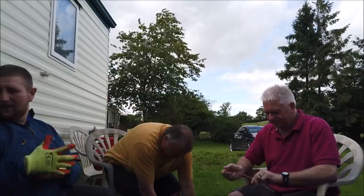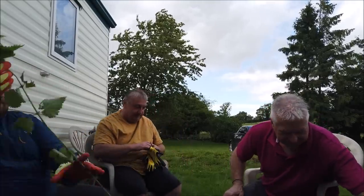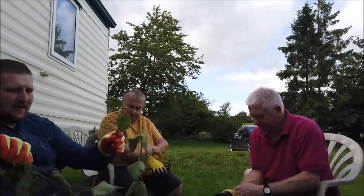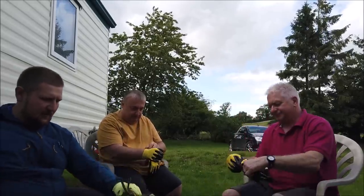Now you get to try the nettle - that's the one everyone gets scared of. You've got a longer one than me. Nettles you can do without gloves on but I just prefer the comfort, even though the stings only last a few minutes.